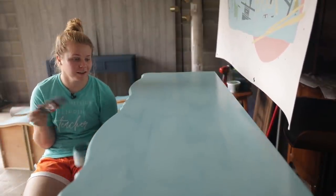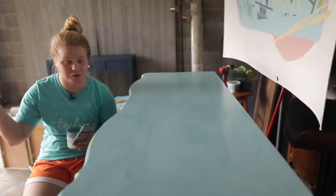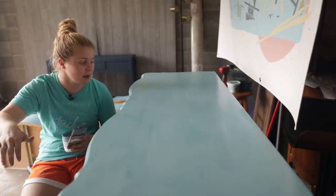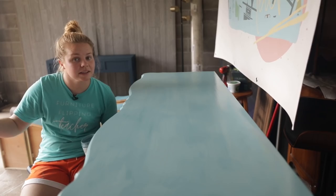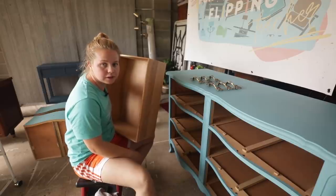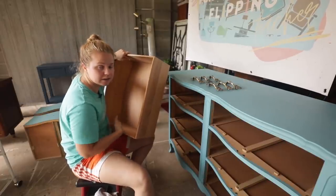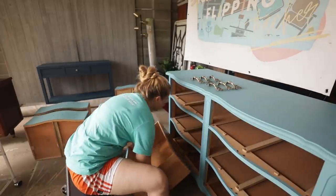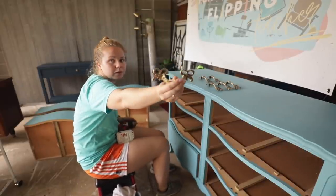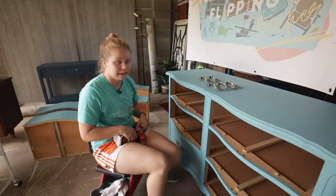We are finished with the second coat, so that's just going to dry. Since the Silk Paint has a built-in top coat, we don't need an additional top coat — we're just waiting on dry time. I'm going to start putting the drawers back in and wiping out the insides of the drawers. I already did this one, so let's get it in there and then put the hardware back on. There's one drawer — now we keep going.